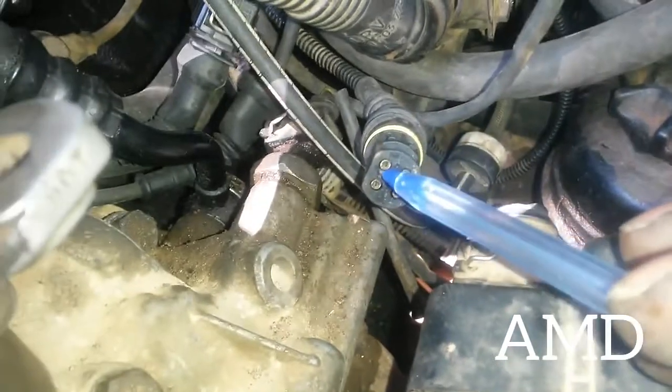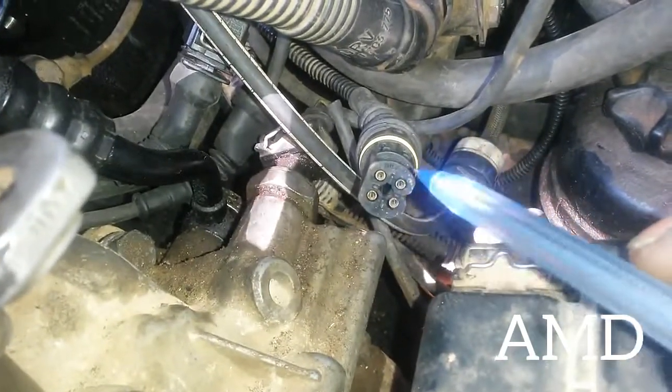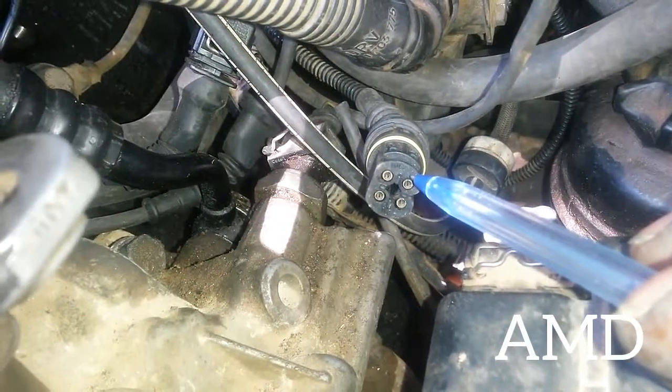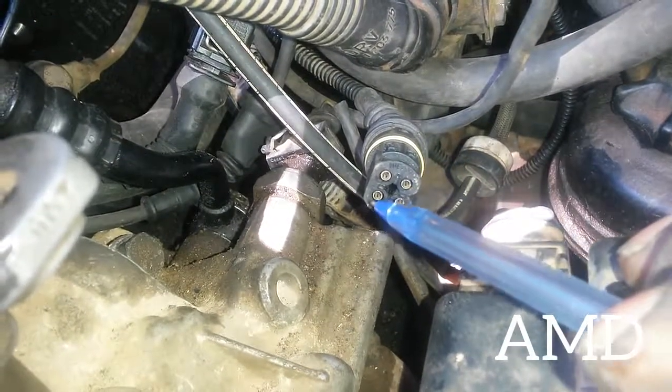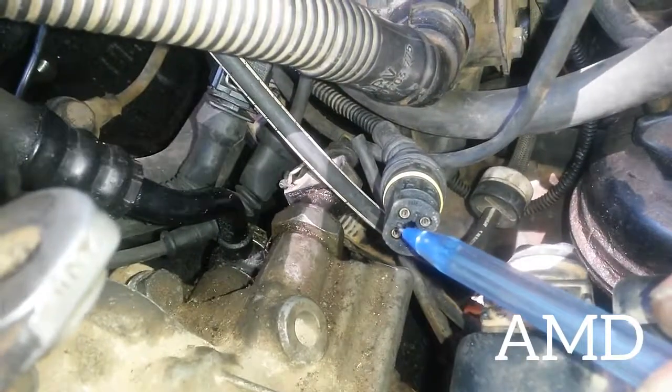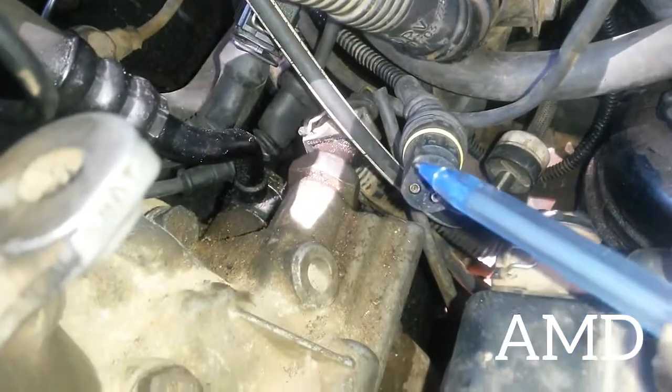This socket has four pins. Two of the pins — the top two — go to the ECU, while the bottom two go to the gauge and cluster.